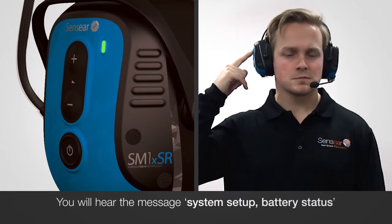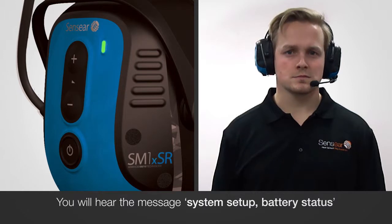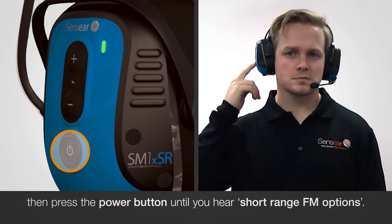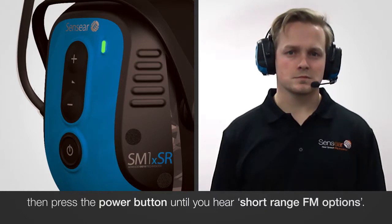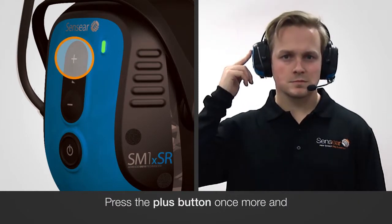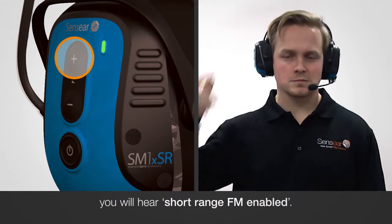You will hear the message 'System Setup Battery Status', then press the power button until you hear 'Short-Range FM Options'. Press the plus button once more and you will hear 'Short-Range FM Enabled'.